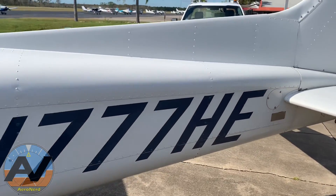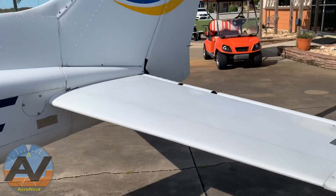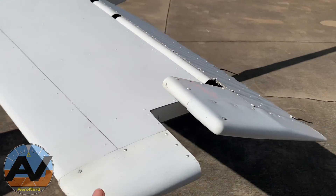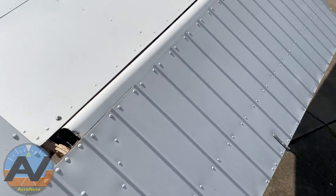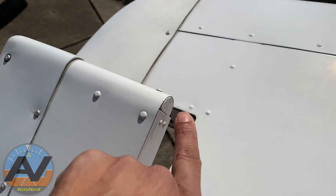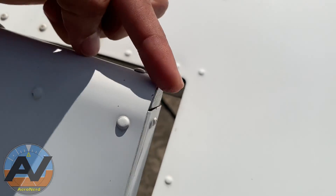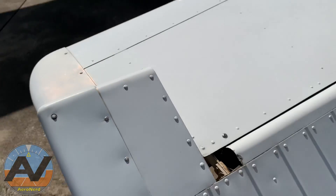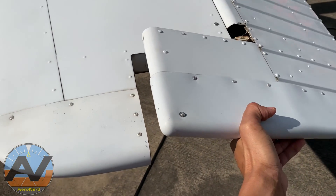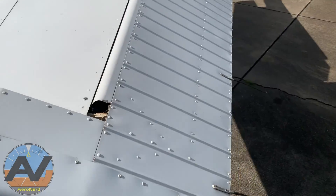Check the empennage — make sure there's no major damage, no baseball-bat damage in there. Check the surface and the leading edge of your elevator. There are little counterweights right here; definitely want to make sure that these don't slide out. The only thing holding them in are these little rivets. If these do slide out and you try to pull up, it's going to get stuck and you won't be able to pull up the elevator.